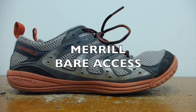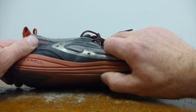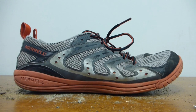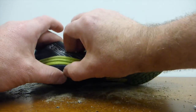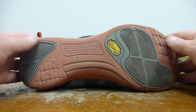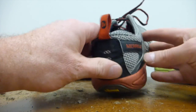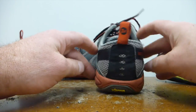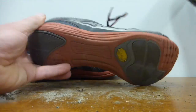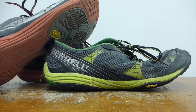Another Merrell I tried was the Bare Access. The reason I tried it was because it seemed to have a more cushioned and thicker midsole than the Trail Glove. But the problem was there's obviously no traction at all in the woods, and I just seemed unstable in these — always on the edge of spraining my ankle. So while I liked the Trail Gloves, I didn't like the Bare Access at all. I don't know why. I think that's about it for my shoe review.